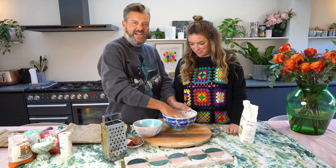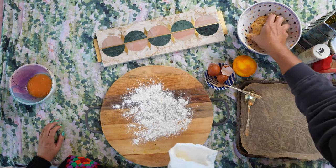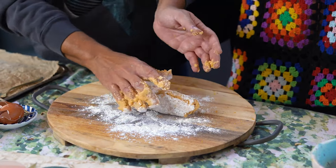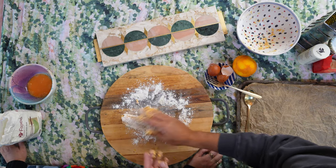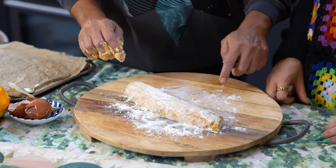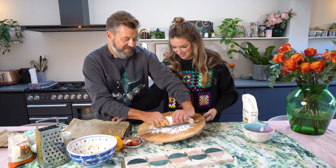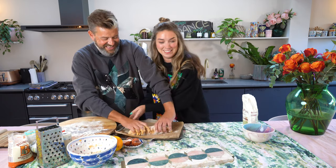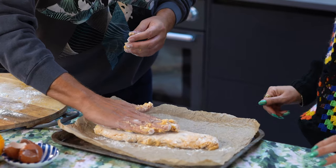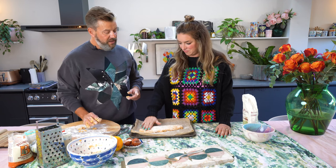So you want to roll it into a log — oh, that looks like a giant slug! We're going to move it onto the tray — the slug has moved. Then we're just going to pat it down a little bit, and then we're going to bung it in the oven for 30 minutes. And that's it? Well, it gets two bakes but I'll show you the rest in a minute.